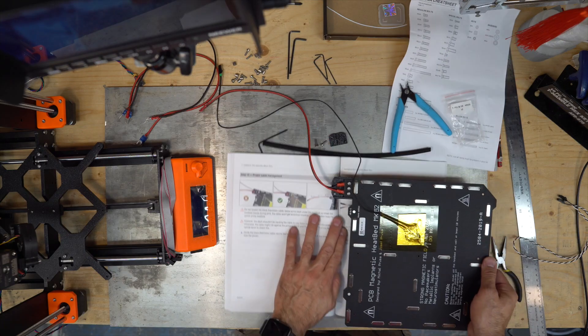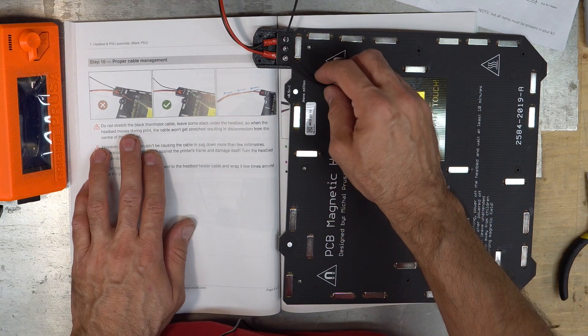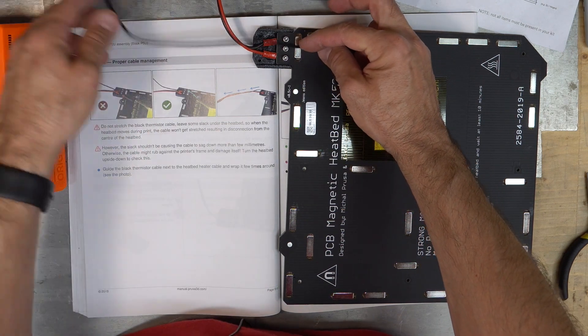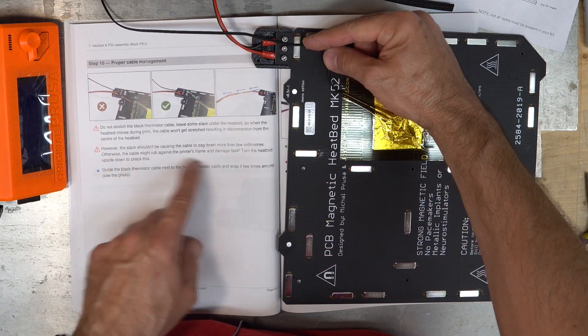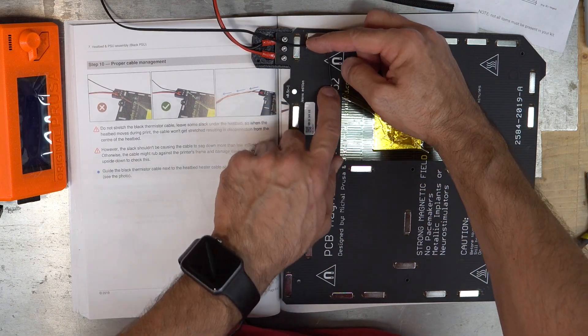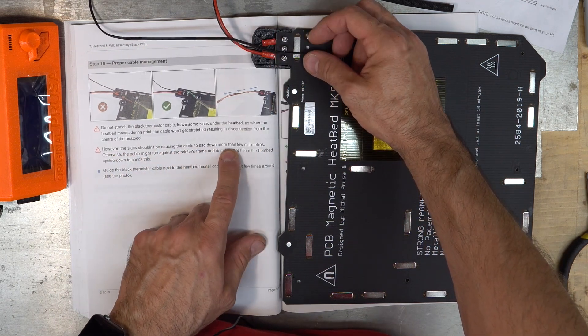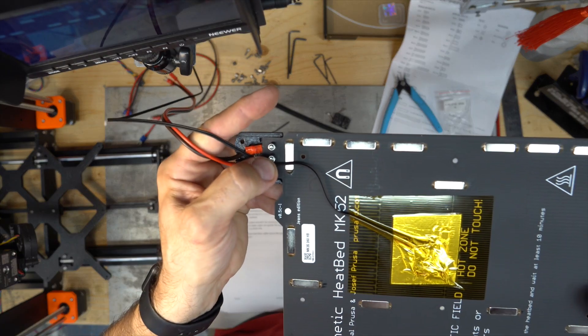Proper cable management. Do not stretch the thermistor cable — leave some slack under the bed, so when the heated bed moves during print the cable won't get stretched, resulting in disconnection from the center of the heat bed. Keep some slack, however the slack shouldn't cause the cable to sag down more than a few millimeters. I have a little bit of slack.